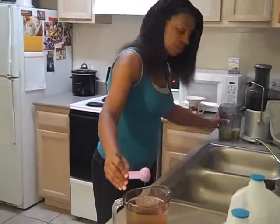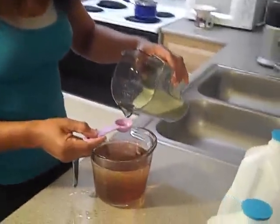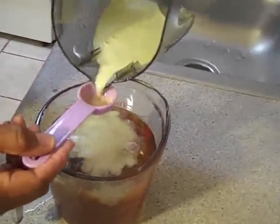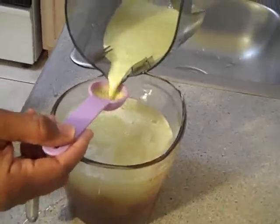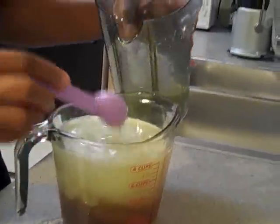Now let's go get this lemon-lime juice. 1, 2, 3, 4, 5, 6 tablespoons of lemon-lime juice.